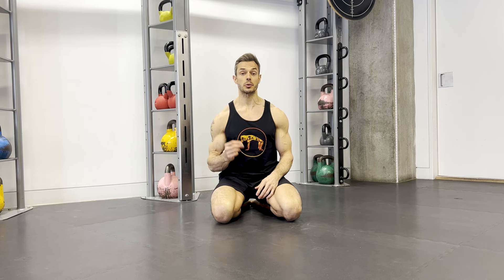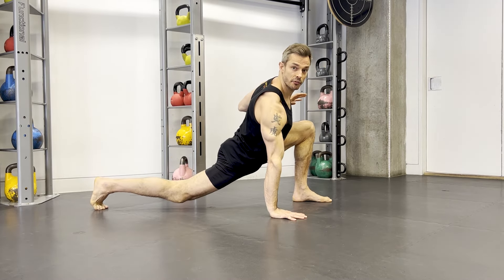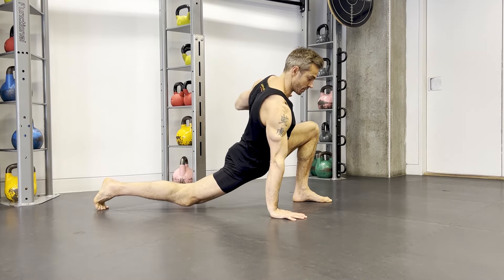Now here's a top tip. Try emphasizing and holding the open hip positions for a little longer than you usually would — for example, 5 seconds each. During that time, actively pull as far into the space as you can.